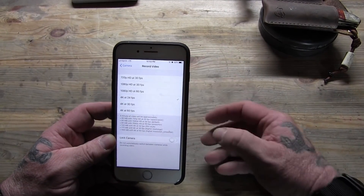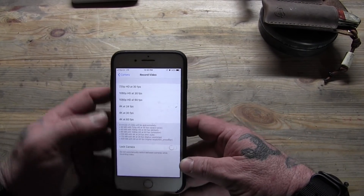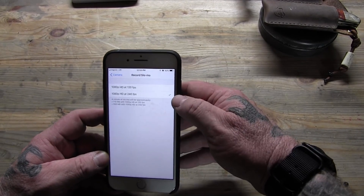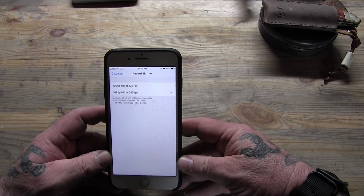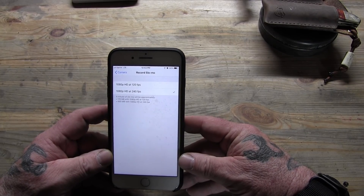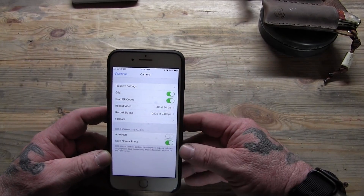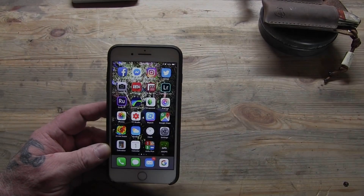1080 HD is standard for YouTube, but 4K gives you more flexibility. For slo-mo, you can't go to 4K but you can set the highest frame rate to 240fps — that takes 480 megabytes per minute of footage. It takes up a lot of memory, but it's really cool footage, so I recommend using the highest resolution you can for slo-mo.